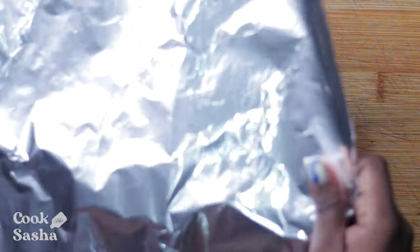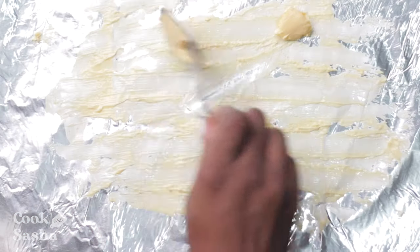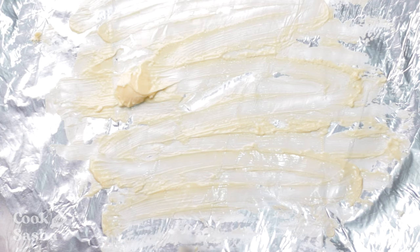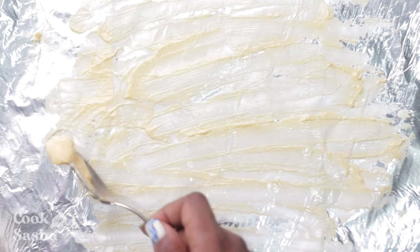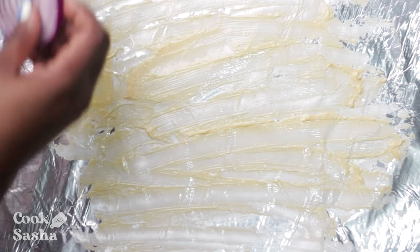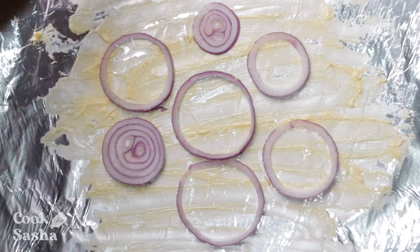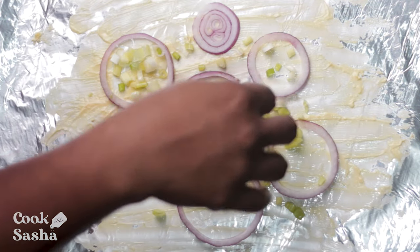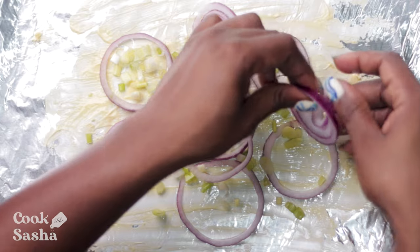Now it's time to put the fish together and get it ready for roasting. What you're going to do is put down a big enough piece of foil paper that can cover the fish completely. This is essential — you want to add some butter on the bottom of the foil paper, just a little bit, and spread it out. You can use your fingers; I'm using a spoon. This is going to ensure that the fish stays nice and moisturized and isn't sticking to the foil paper, because fish does have a tendency to stick. When that is done, what I like to do is add some onions and scallions to the bottom of the foil paper before I add the fish, because this is going to help keep the body of the fish off the foil paper.